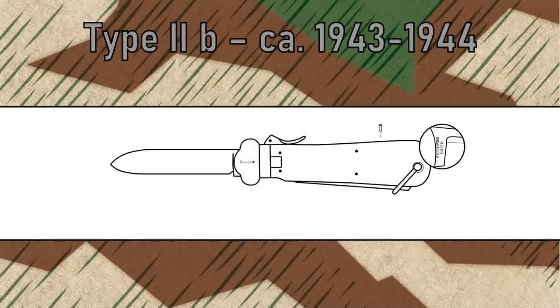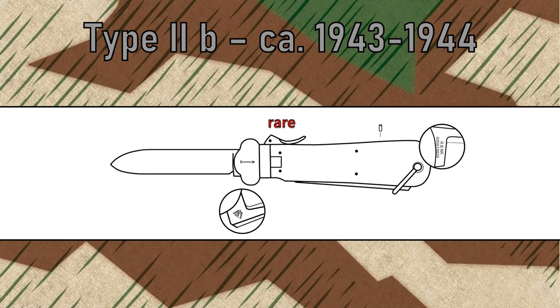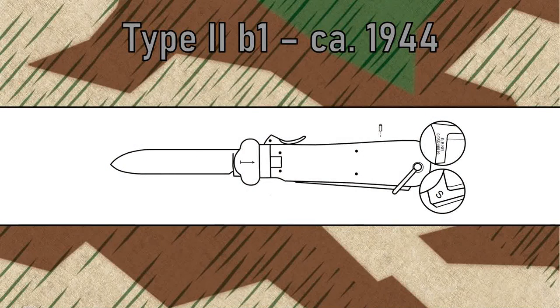Around 1943, SMF introduced the takedown version, which I name the Type II-B. The maker mark was eliminated; instead, a Reichsbetriebs number now appears on the base of the spike, which is a code disguising the manufacturer. Any Type II knife is at least rare. With these Type II-B knives, two different acceptance stamps are known: the regular one and the slightly bigger one. The Type II-B1 knife bears an S-marking on the spike instead of the Luftwaffe acceptance stamp, and these knives were probably inspected and stamped by the quality assurance representatives of the Army or SS.